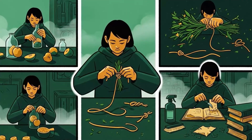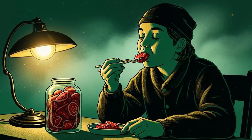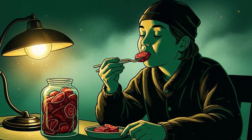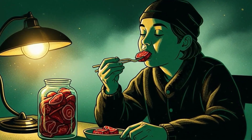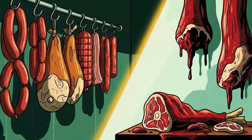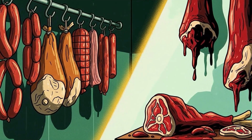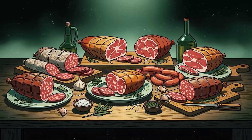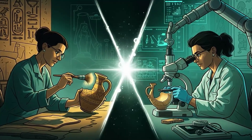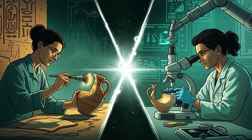Master these methods now, while you still have time to fail safely and learn. Because when you need them — when it matters, when the choice is between eating meat you preserved six months ago and eating nothing — you won't be experimenting. You'll be surviving. The cold is coming one way or another. The difference between you and the ones who didn't prepare isn't luck. It's knowledge, applied ruthlessly to the problem of keeping meat from becoming poison. If your preserved meat lasts through winter, you didn't get lucky. You understood that bacteria are predictable, that physics doesn't care about your convenience, and that the oldest ways work because they have to. You won.